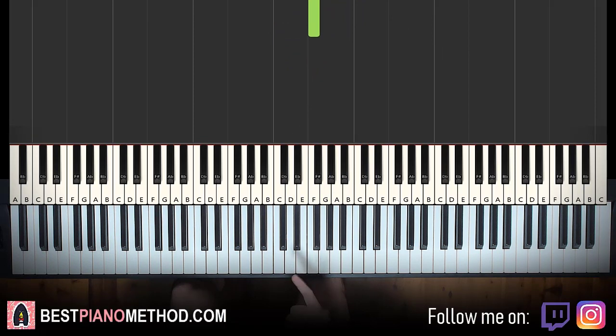Now another important thing we're going to focus on is the rhythm. So I'll show it to you right now. Counting in 1, 2, 3, 4 — it'll be like this.